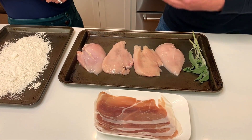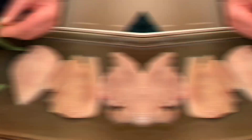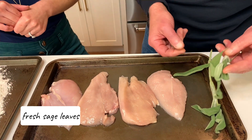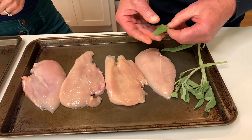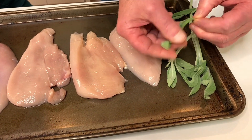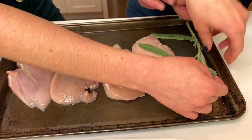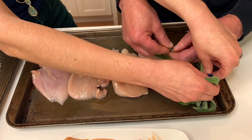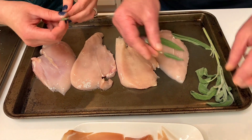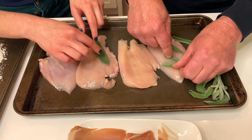We're going to take some sage and put it on top, then wrap it in a layer of prosciutto. I prefer the tender small leaves rather than the larger ones — I think they have a better taste. The bigger leaves are less tender and don't have the intensity that the smaller leaves do. Let's get in there and get doing.